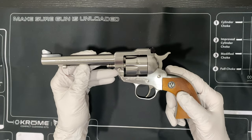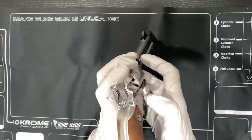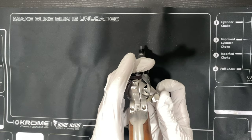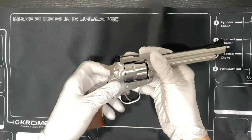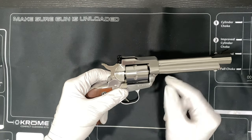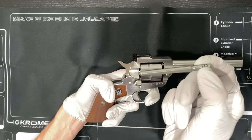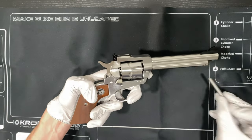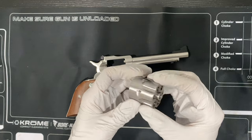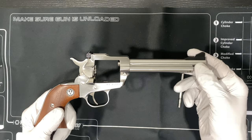I'm going to show you guys how to remove the cylinder. First thing you always want to do — make sure the gun's unloaded. Once you've done that, you're going to open the latch. You're going to press the base pin screw, which is this screw right here. You'll notice it moves, and that'll allow you to pull the base pin right out. That frees the cylinder. Now it'll allow you to clean the gun — otherwise, you can't clean it.